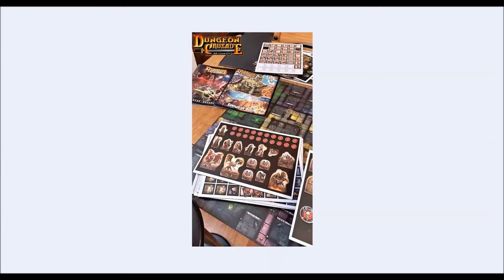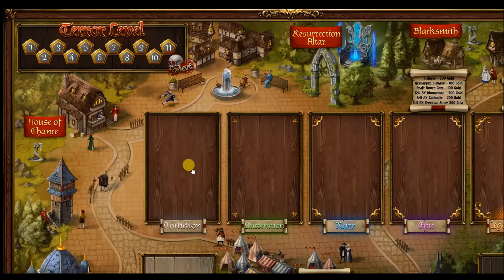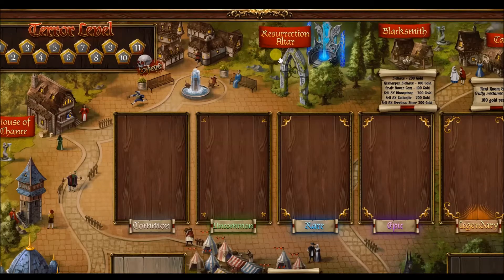We already looked at the quest tokens in part four. Now this is something I want to touch on because a lot of people don't even know about the House of Chance. This is of course the village board — you get this with Dungeon Crusade. This is the village you're trying to save. Notice up here is the terror level — if too many minions escape the dungeon and raid the village, you move a token up on the terror track. If it gets defeated, your heroes have lost. If a hero perishes, they go to the resurrection altar to be rezzed, which also raises the terror level.